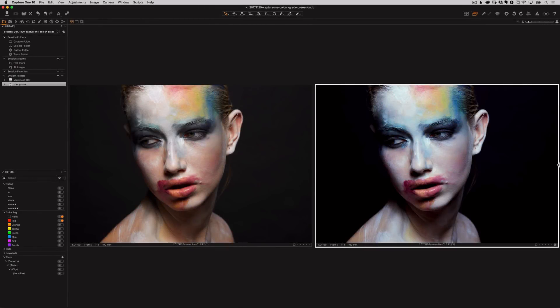Hey everyone, I'm Zoe Noble, a professional photographer and retoucher. In today's video, I'll be showing you how you can color grade your images in Capture One Pro 10 using the color balance tool. The left is my original image and the right is with my color balance edits. In only a few minutes of editing, you can quickly and easily manipulate your image — and that's why I love this tool.